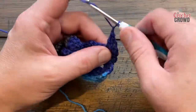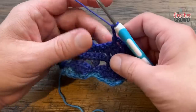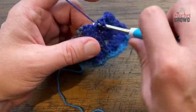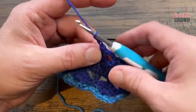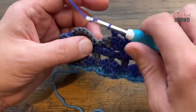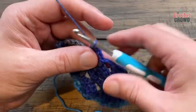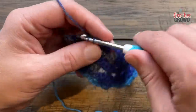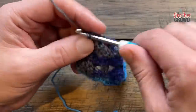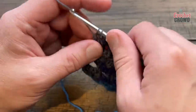Chain two, go to the middle one of the shell grouping and single crochet it, chain two, then look for the two singles between the shells and apply one double crochet into each — two double crochets total. Chain two, single crochet the center of the next shell, chain two, then two double crochets using the single crochets between shells. This row is really quick no matter what size scarf you're doing. At the end the last three are double crochet each. Turn your work.